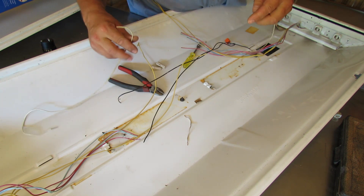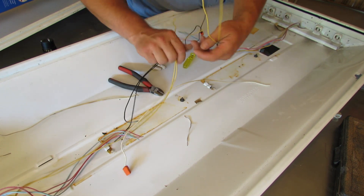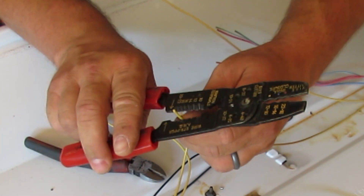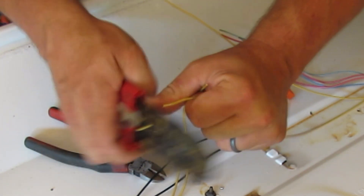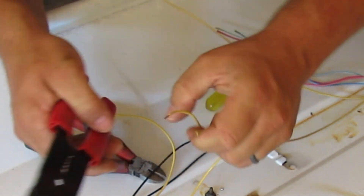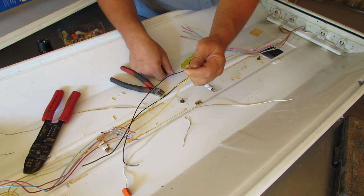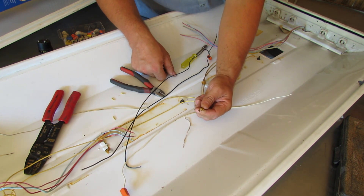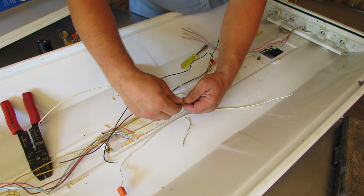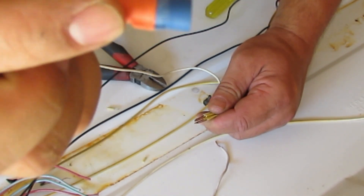That'll give us power all the way to that, so we're good. We'll start off with the yellows — strip those back. Got my wire strippers here, these are about 18 gauge or something like that. We don't need a whole lot off of there. Going to go around and strip off the insulation on all of the yellow wires. Got all our yellow wires stripped back and we're gonna put them all together with a white wire that I already took out of that other connector — it was stripped back already — and we're gonna get a wire nut.